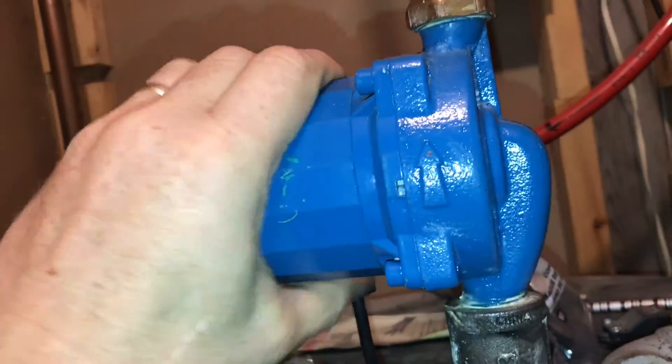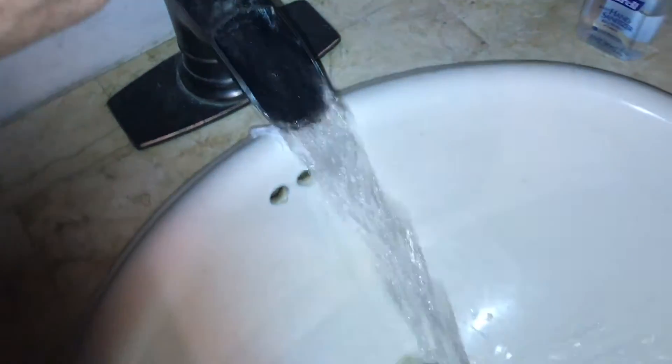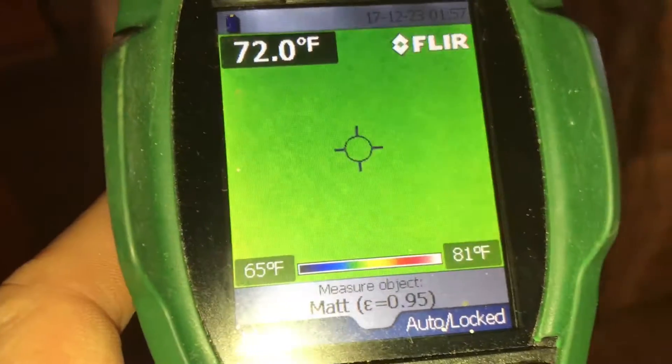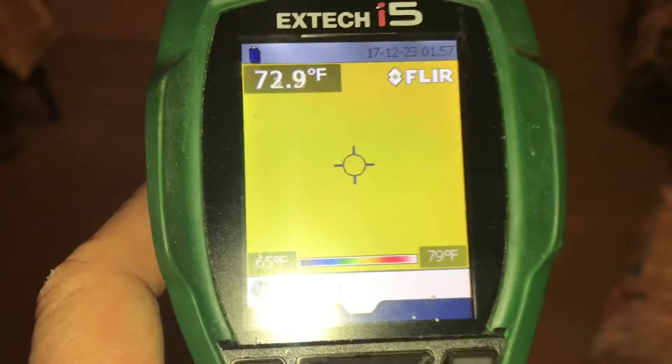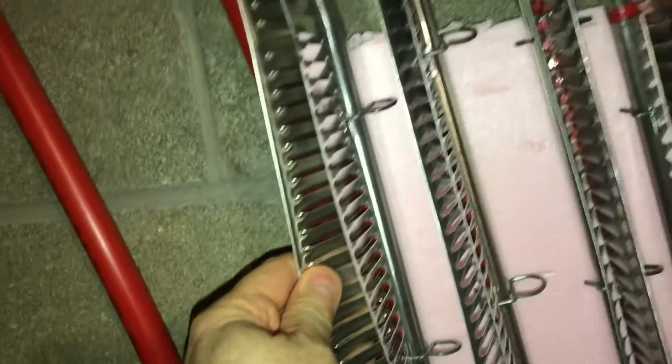This pump actually pumps the hot water throughout the house, and this timer tells how often to pump it throughout the house, so even the furthest sink gets hot water. This space heater requires no electricity, so if there's no electricity you can keep the heat on, though it only heats the air, not the floor. Once the concrete slab is warm you can see how consistent the heat is. In between floors we use these aluminum fins to keep everything warm between the joists.